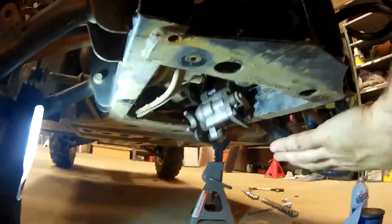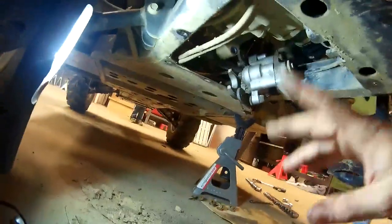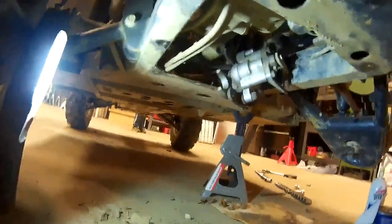You really have to do the majority of it from underneath. There's a plastic skid plate in the back — you just take the bolts out of that. I think there were about seven bolts in that.